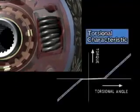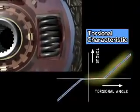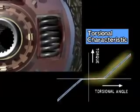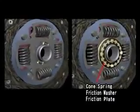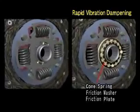The shock from engaging the clutch while accelerating is absorbed by torsion springs like this one. The cone springs, friction washers, and friction plate function to quickly stop the torsion springs from vibrating, reducing both noise and vibration.